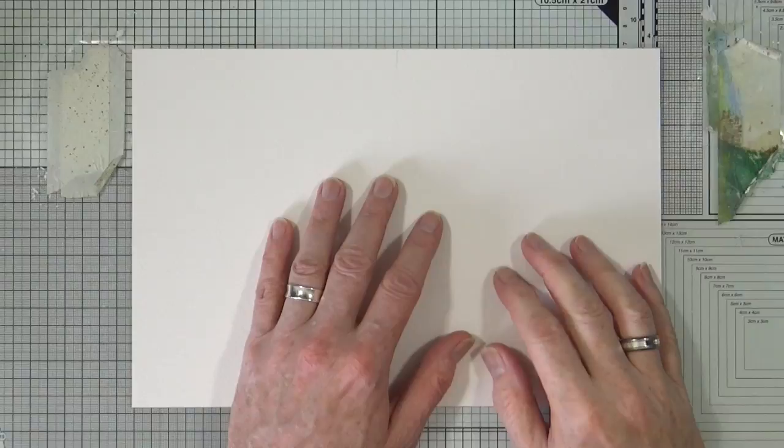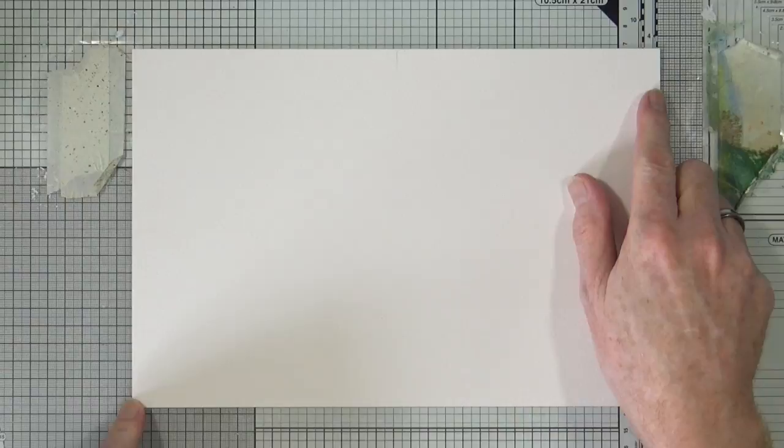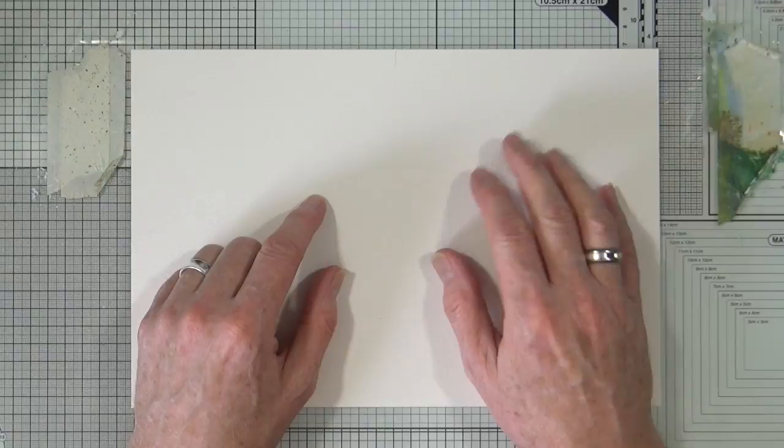So I'm going to switch over to my overhead camera and show you what I'm going to do. This is a sheet of 12 inches by 8 inches, 300 GSM or 140 pound watercolour cardstock. It's not cold or hot pressed, so it's not super smooth — there is some texture.